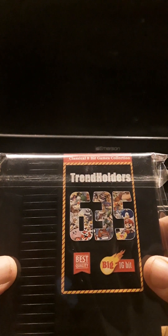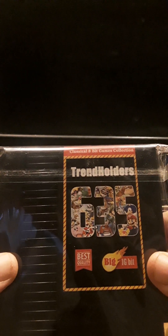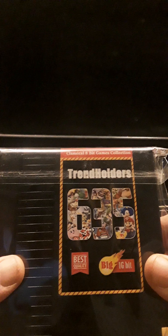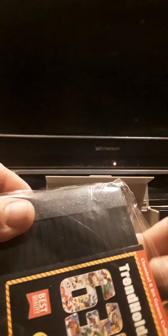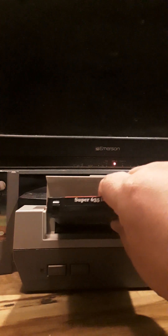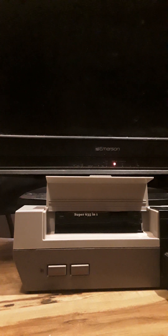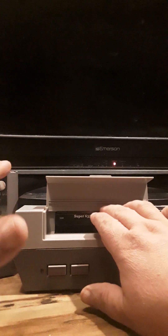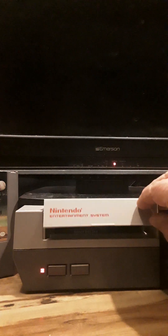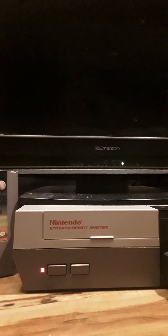What we have today is a cartridge with 635 games — one cartridge, classical 8-bit games collection. As you can see, it comes in plastic inside the box. We're going to see how well this works and I'll show you how to navigate using it. This is the Nintendo I found in the trash that came with all the hardware and two controllers, and I bought this cartridge instead of buying a bunch of individual games.